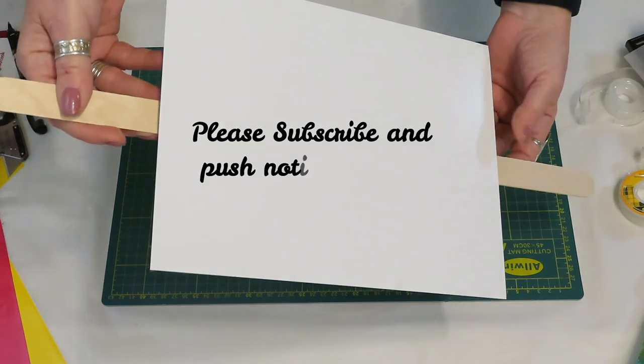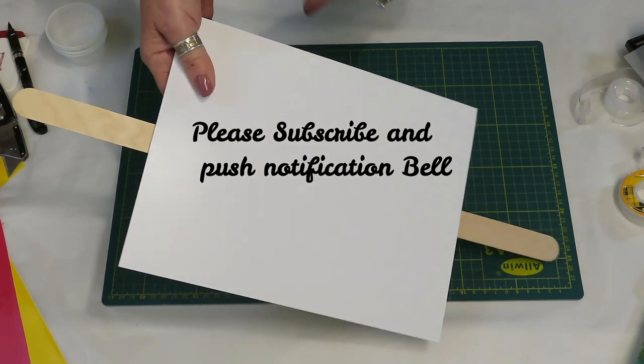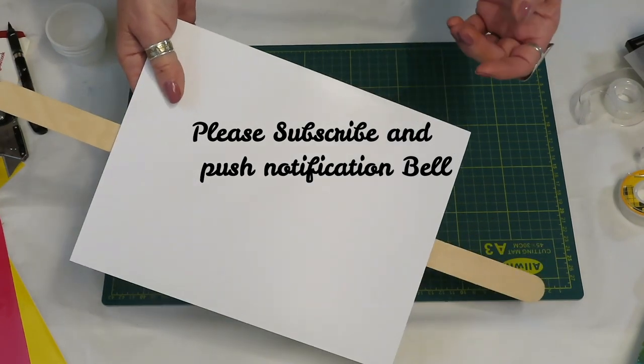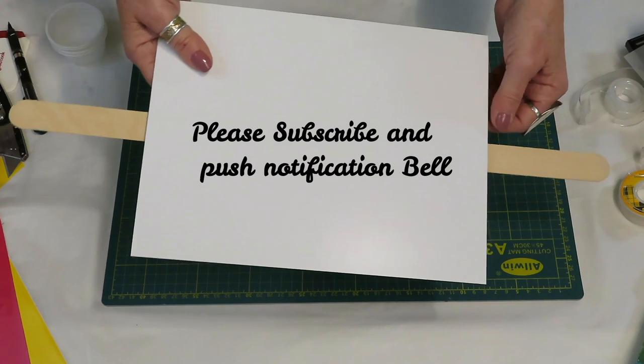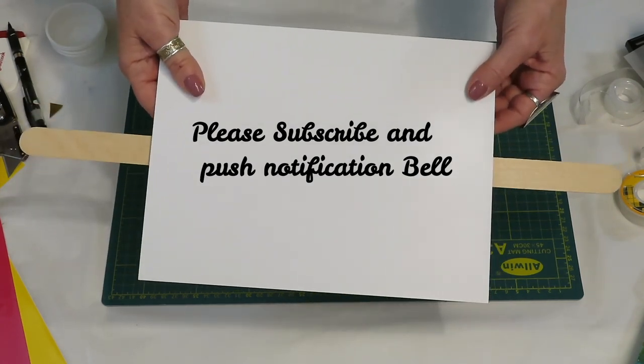If you like this video please subscribe if you haven't already, push that notification bell, and give me a comment — tell me what you think. I really appreciate you guys. Thanks so much, keep on pouring, bye!